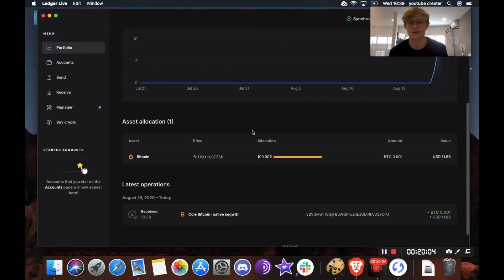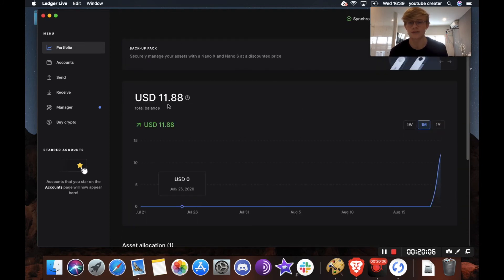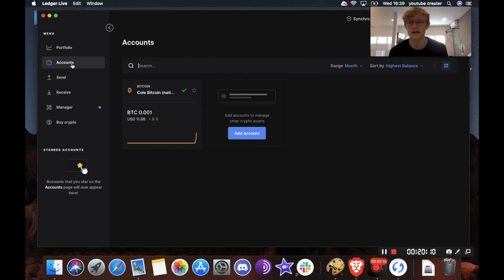The Bitcoin has arrived in my wallet. As you can see, it's showing around US $11. Going to Accounts, I can see my Bitcoin account has 0.001 Bitcoin. Now I'm going to show you how to send Bitcoin from your ledger.